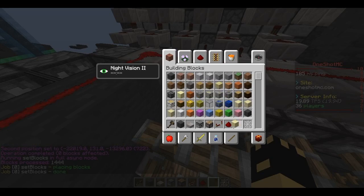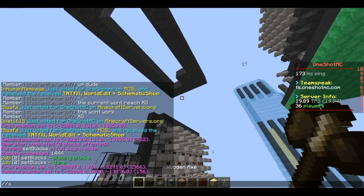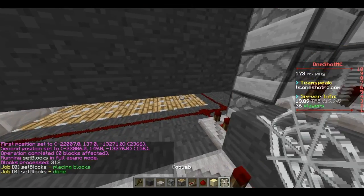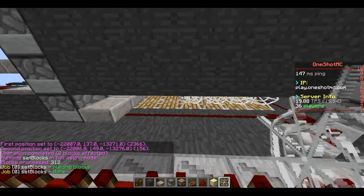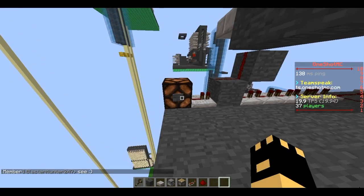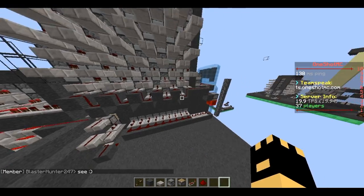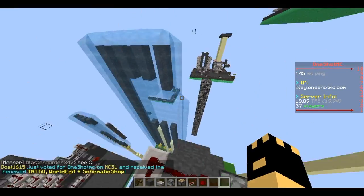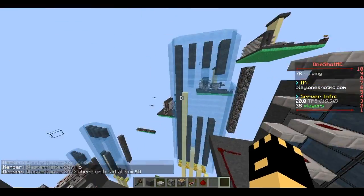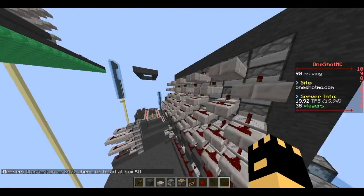I'm just gonna remove the emeralds — that's the protective block — set to zero. I'll add some sand and fire the cannon. So it didn't one-shot — I think it's about a one-shot sand — but basically nothing blew up, it's all good.